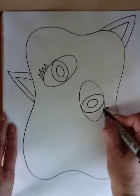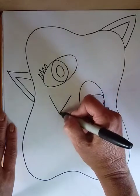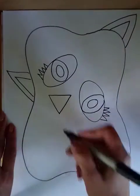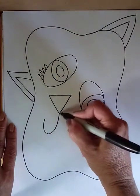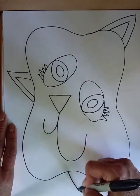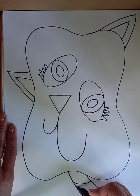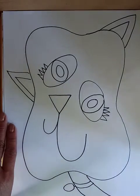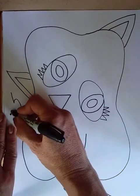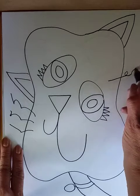Add some eyelashes. For the nose, I like to do the letter V shape and then connect it across the top like an upside-down triangle. I like to do half of the mouth smaller and then the other half bigger. Then maybe the neck will come down here with a little collar on it and some whiskers — you could do straight whiskers, curved whiskers, or curly.